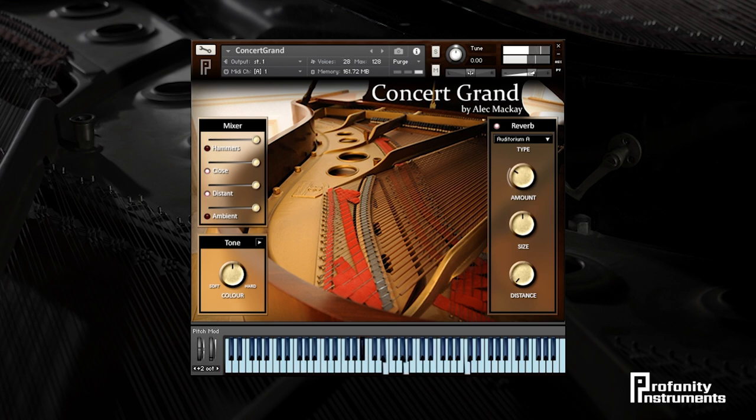The Concert Grand made by Profanity Instruments is a Steinway Model D Grand Piano where each note was recorded at five dynamic levels through four stereo pairs of microphones, giving you, the artist, the flexibility to blend between the mics during the mix.